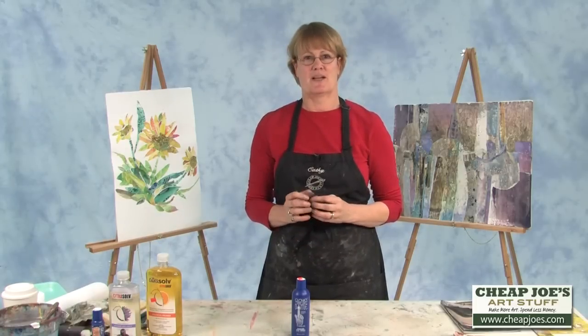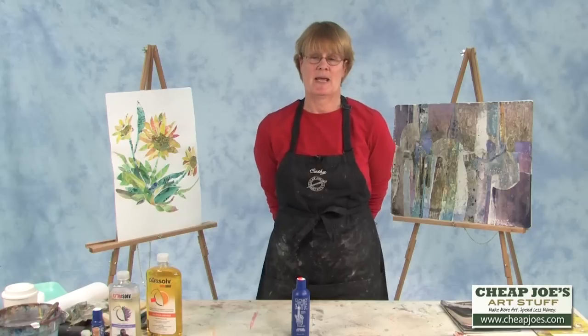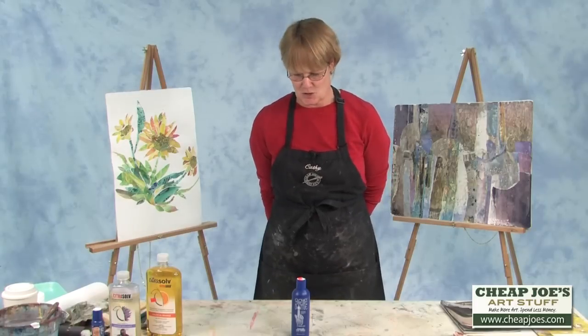And I went to a manicurist and she said — I told her I was an artist and that I worked with some different types of paints and things and my fingers looked pretty bad. She said, oh no problem, we take care of that. And so I brought my fingers out and she said, oh, that's not good.